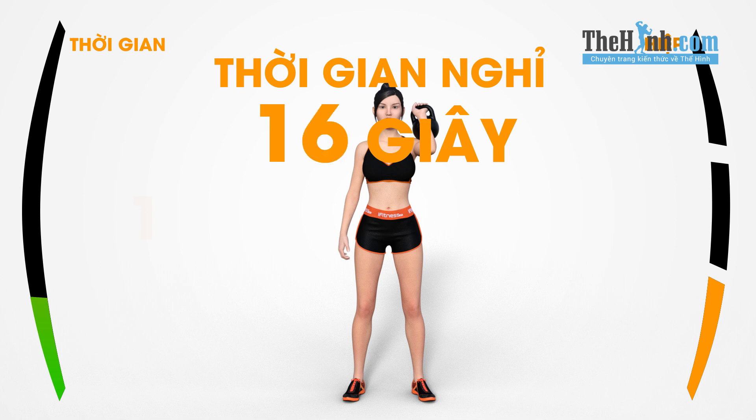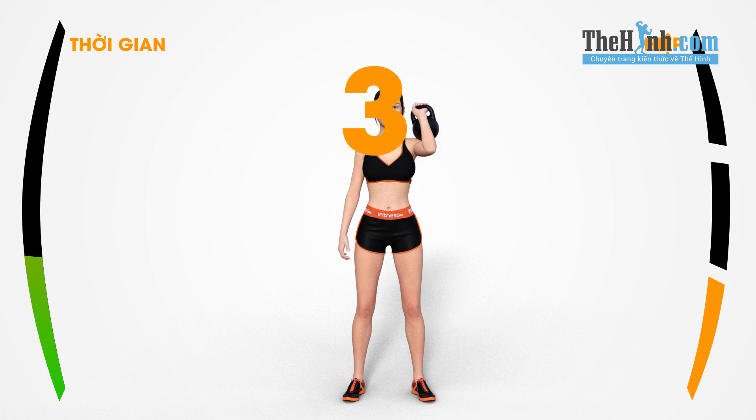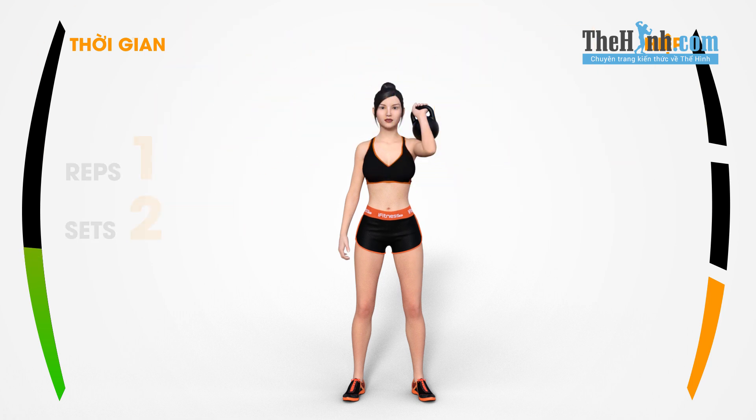15 — nope, alright. 3, 2, 1, zero, get ready, 3, 2, 1, go!